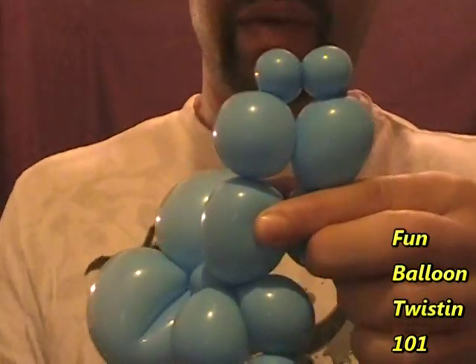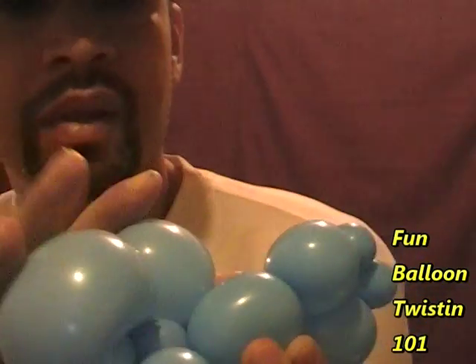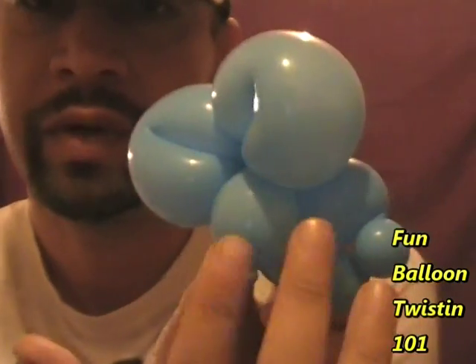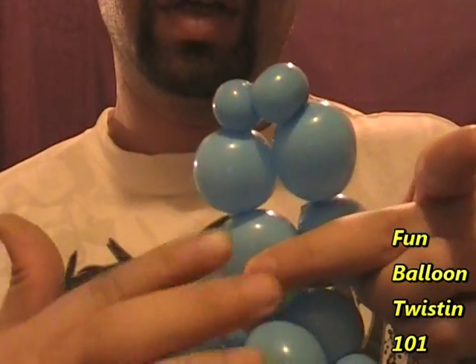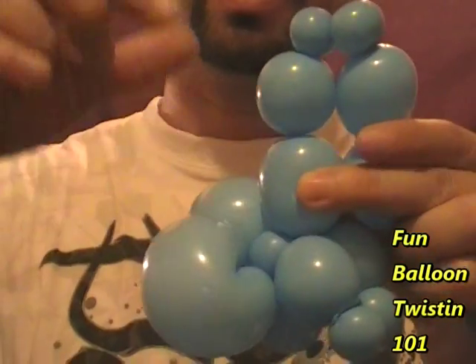We should have something like this now — the two back legs. We've got the ears, the face, the two front legs, the body, and then the two back legs right here. We're going to twist these two back legs together right at this point. Go ahead and twist them together.